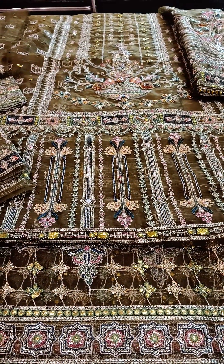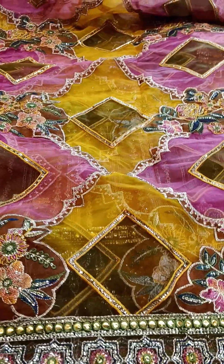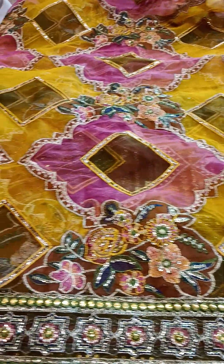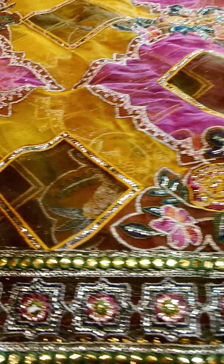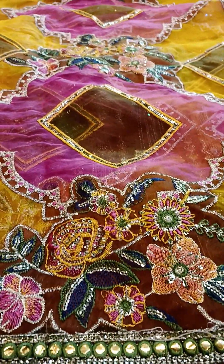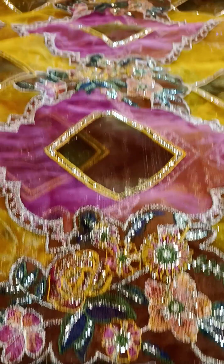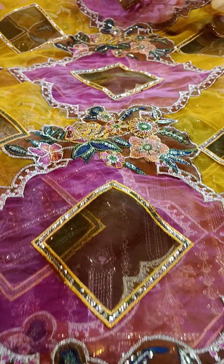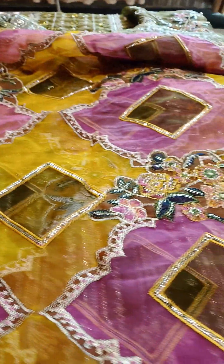It has a very heavy shawl because you will see fabric-to-fabric apply work. There are 4 side borders done with panni work, heavy sequence work, and reshame work. You will see how beautiful flowers are done with the reshame work. The fabric used is pure organza.